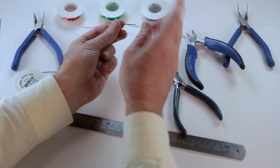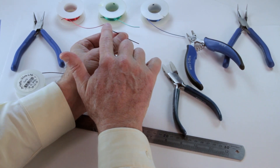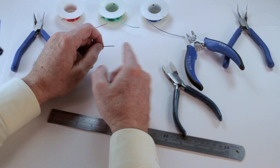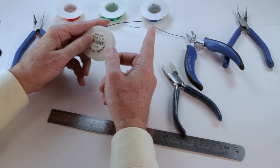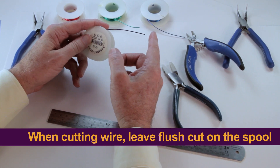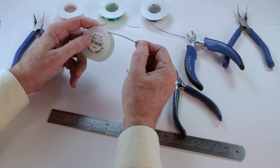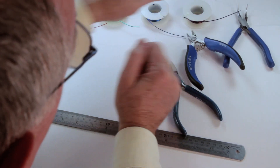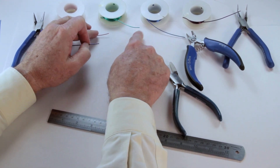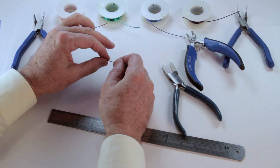With this piece of wire, we have the flush cut from the prior cut and the sharp cut from the current cut, and a flush cut here on the spool. So when I cut a piece of wire, I always leave the flush cut on the spool. That way, when I go to grab a piece of wire, I'm not going to be stabbed by a sharp end. That's a great technique — leave the flush cut on the spool, and you'll always know the flush cut is the first end and the sharp cut is the second end.